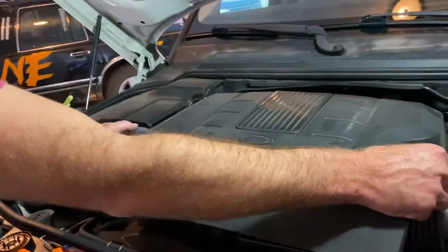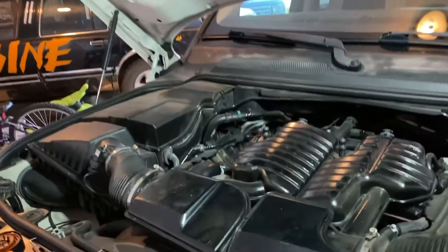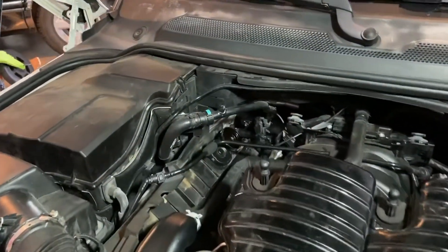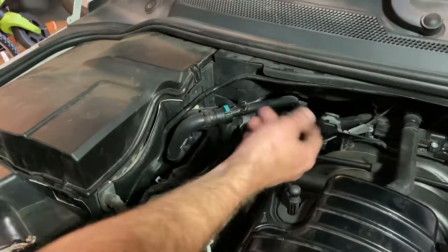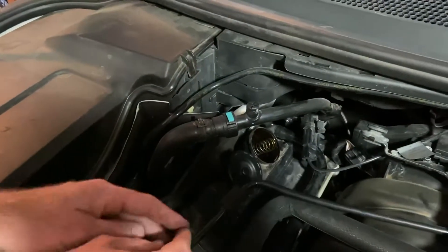I pulled the cover off of the engine — you grab these two pieces here, wiggle it out, and that is the intake of the car. Right back here in this back left corner I heard a hissing noise. There are two PCV valves back here.